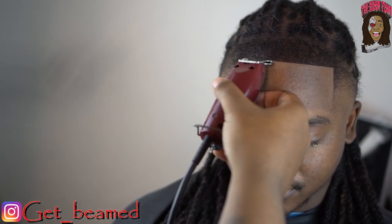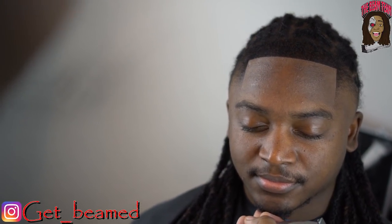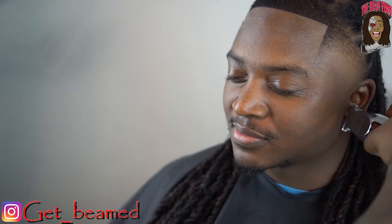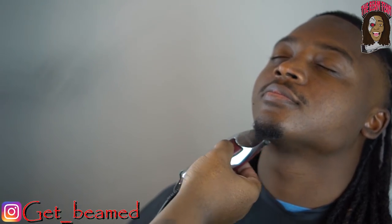I'm looking it over to see what I need to clean up — I noticed one side was a tad bit higher, so I have him lift his head so I can see the lineup. There's your money shot. I just get it together by cleaning up around the face.